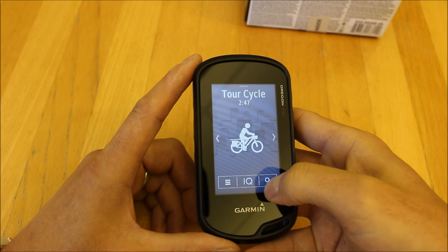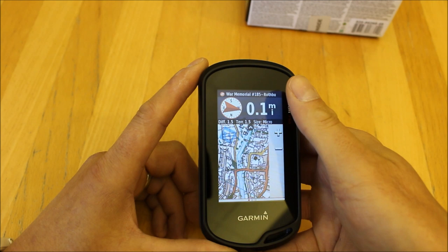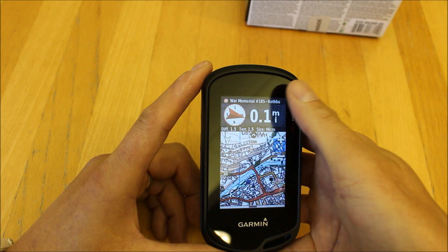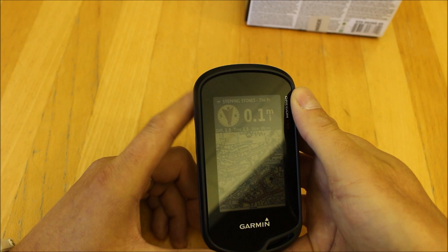We do like that Round Trip Routing function. I'll go back to the home page and stop that navigation. Finally, I'll go to the Geocaching activity to show how it's set up slightly differently. On the Geocaching page we have permanently at the top of the screen what we call a Geocaching Compass, so when you're out geocaching on the Geocaching profile it's always visible.